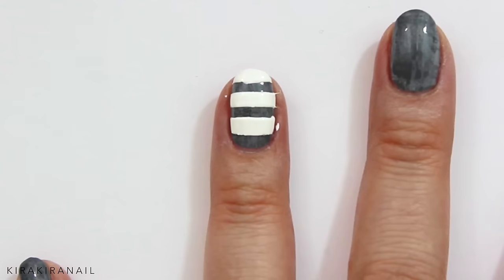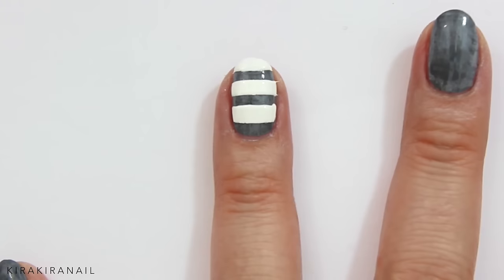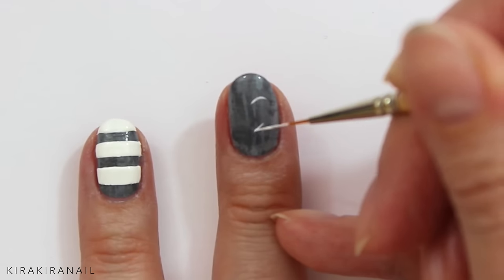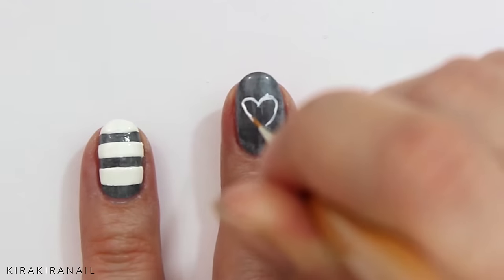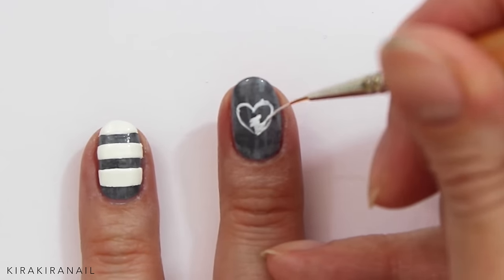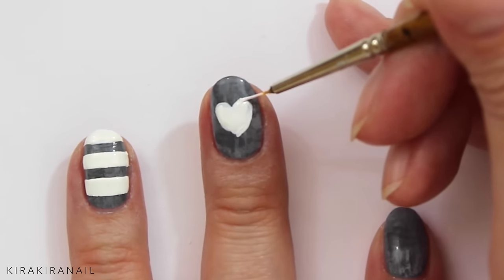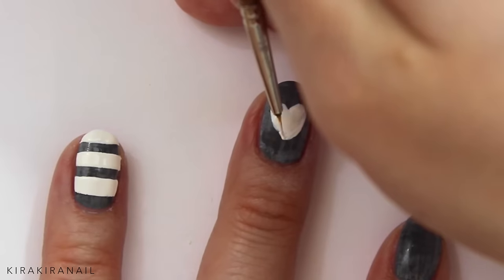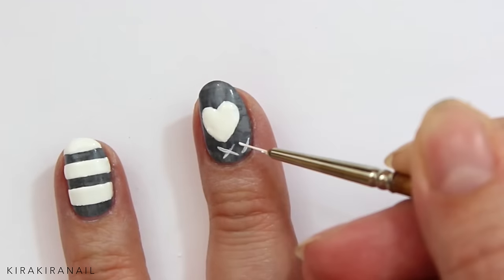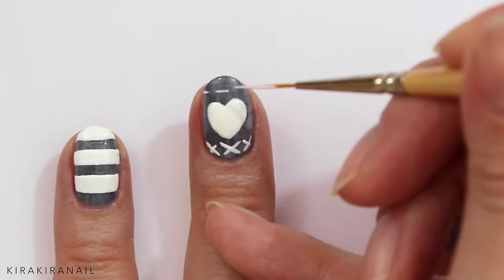If your stripes are not perfect, you can correct them by using nail polish remover or by painting over the crooked lines. We're going to paint a heart on the second design. The doll has some crosses on her sweater, so we're adding those below the heart. Add some stitches above the heart and the design is complete.